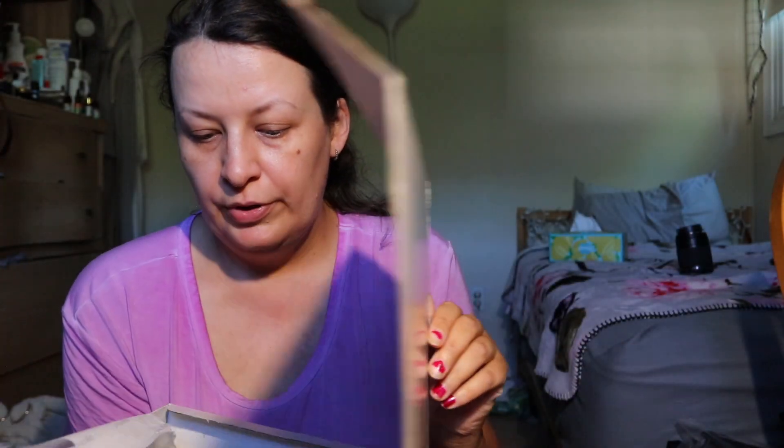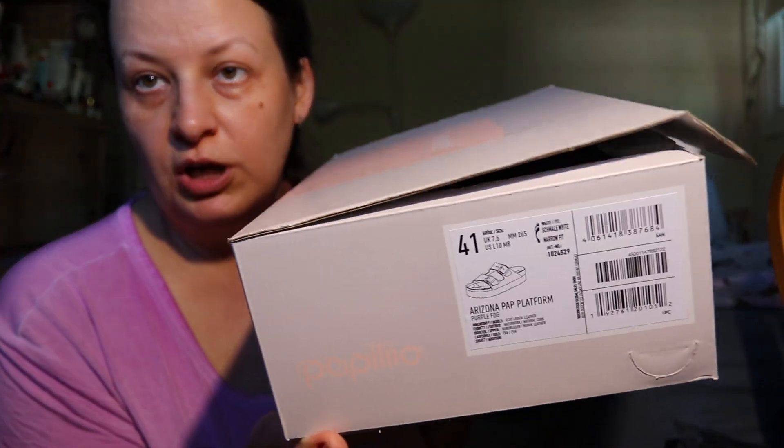Hello friends, today I'm doing the unboxing of Arizona Birkenstock — Birkenstock Arizona platform shoes or slides. These ones came in the same box and the model is the same. It says Arizona platform but this one is a different color: purple fog. It's made from real leather, natural cork, and nubuck leather.